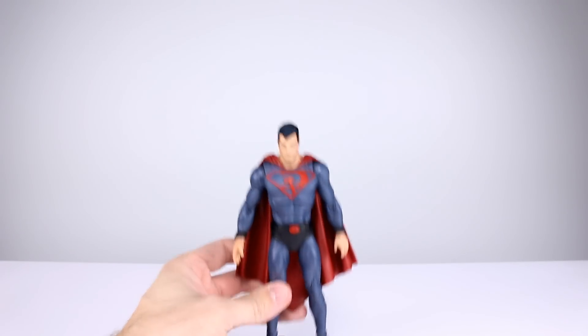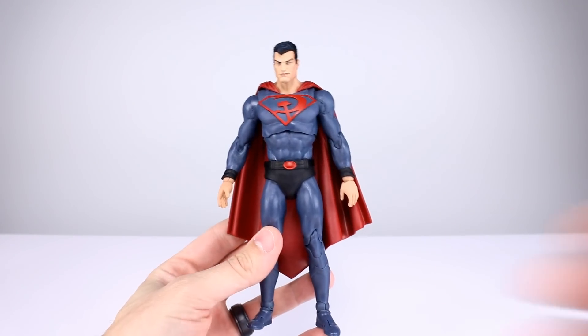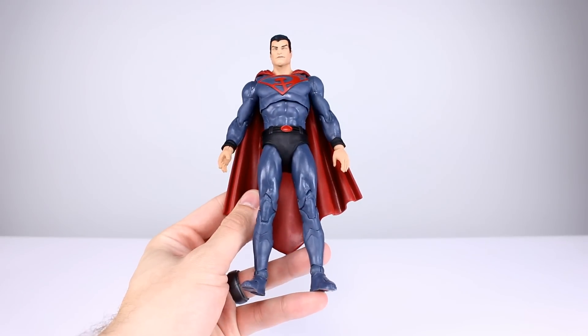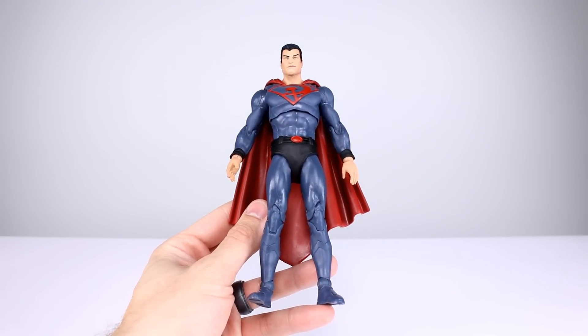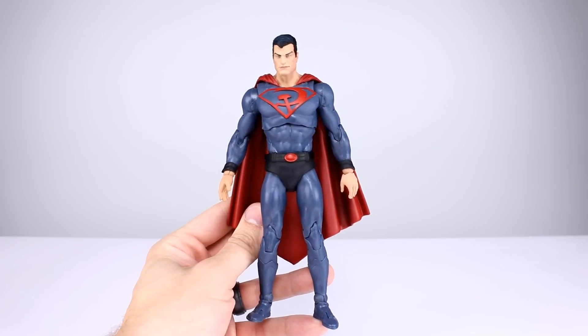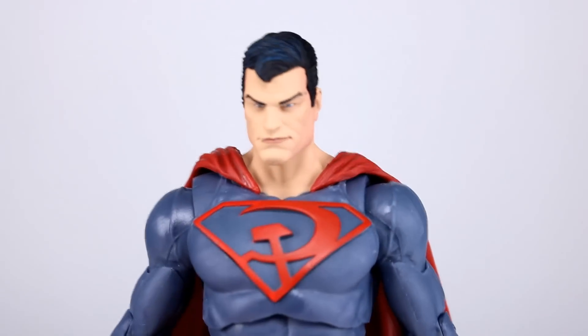You guys might have noticed the proportion issues but didn't know exactly what was causing it — the legs just don't fit the character. If you angle his legs to look bigger, it looks a lot better, but unfortunately that's not the case in a natural standing pose. That is a bummer.